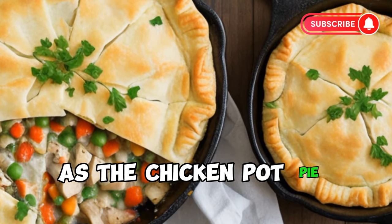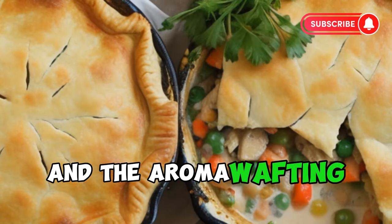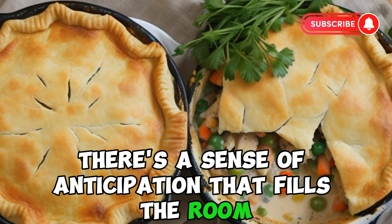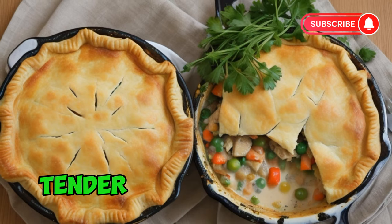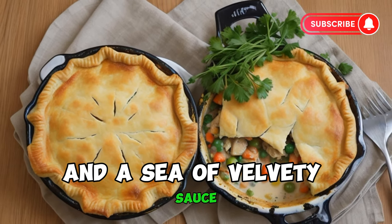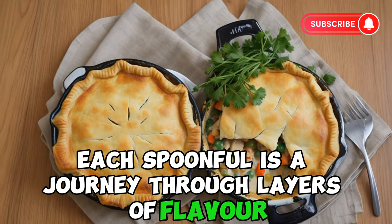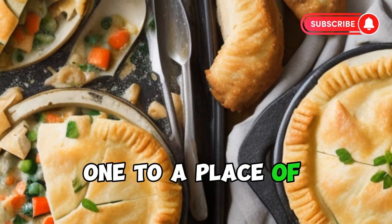As the chicken pot pie emerges from the oven, its golden crust glistening and the aroma wafting through the air, there's a sense of anticipation that fills the room. The first cut reveals a bounty of hearty goodness — tender chunks of chicken, vibrant vegetables, and a sea of velvety sauce. Each spoonful is a journey through layers of flavor and texture, a comforting embrace that transports one to a place of culinary bliss.